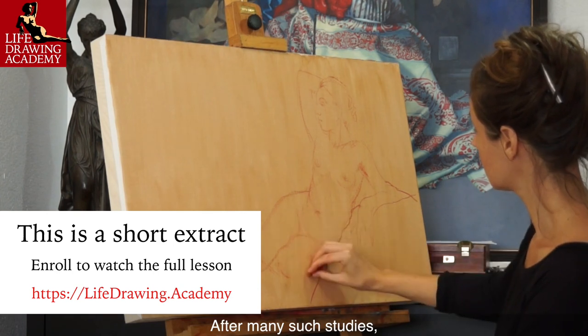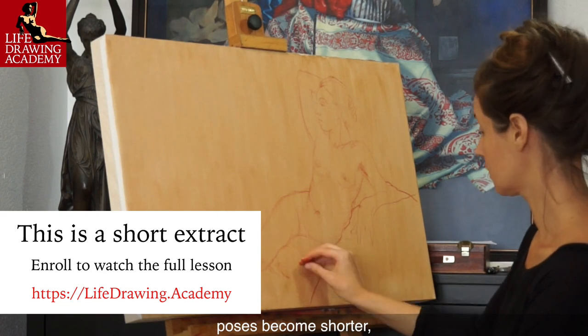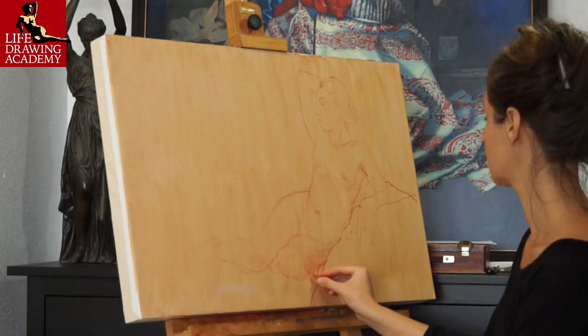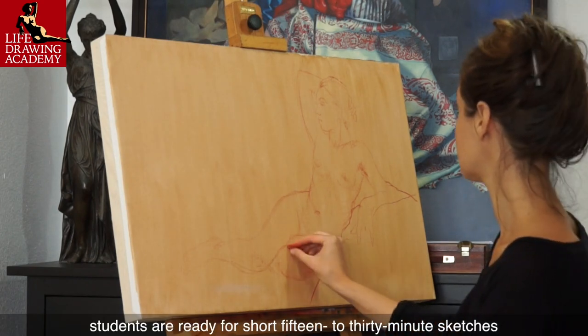After many such studies, where students learn about proportions and anatomy, poses become shorter — for example, 6 to 12 hours. After some time, students are ready for short 15 to 30-minute sketches.